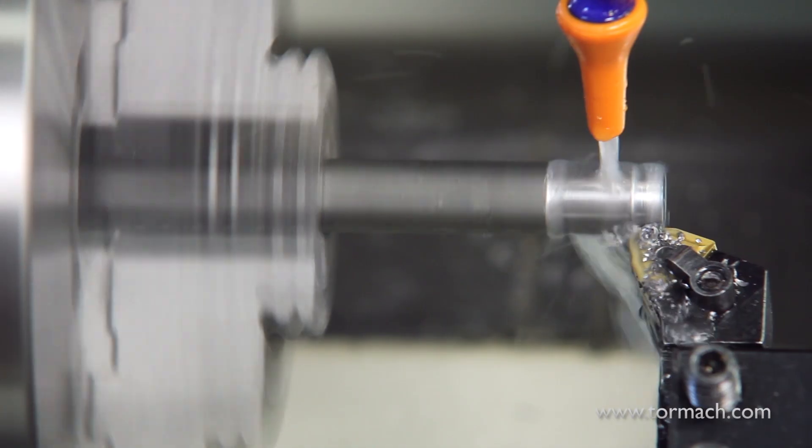External turning tools, which work on the outside of the piece you're turning. This includes roughing and finishing work.